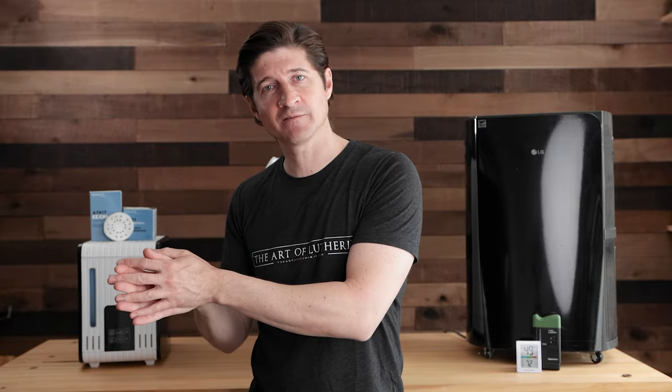The opposite is true as well. If we build a guitar too dry, it can go to a very moist environment, expand, and have other types of structural problems. So we want to maintain a middle ground in our guitar shop with our humidification and dehumidification.